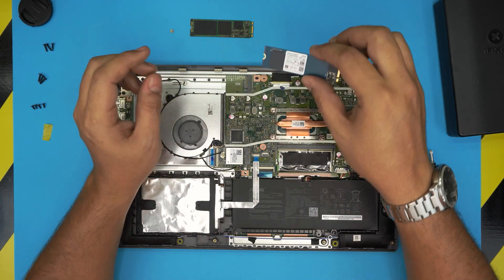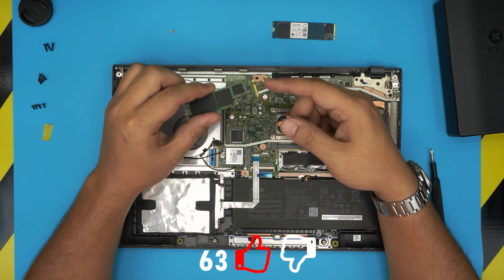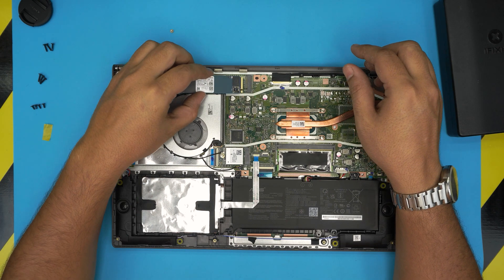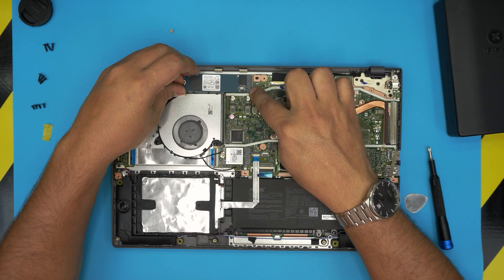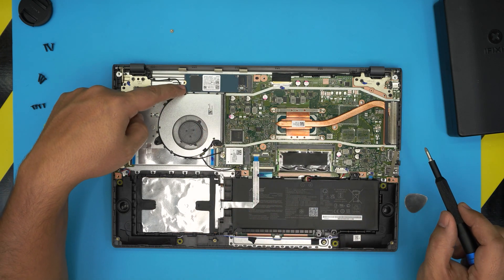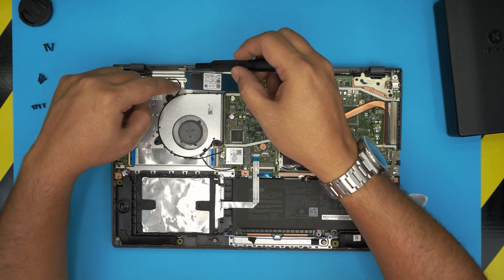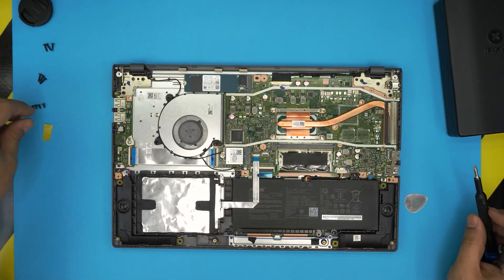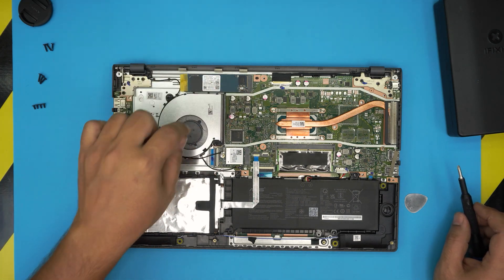This is a 256GB M.2 SATA drive. To install the new one, bring it in at a 45-degree angle, slide it all the way into the jack, push it in nicely, then bring it down so the screw hole lines up. Once it's sitting snugly in there, grab the screw and screw it down to keep it in place. You can put the tape back on, though it's not really necessary. That's how you upgrade the M.2 drive.